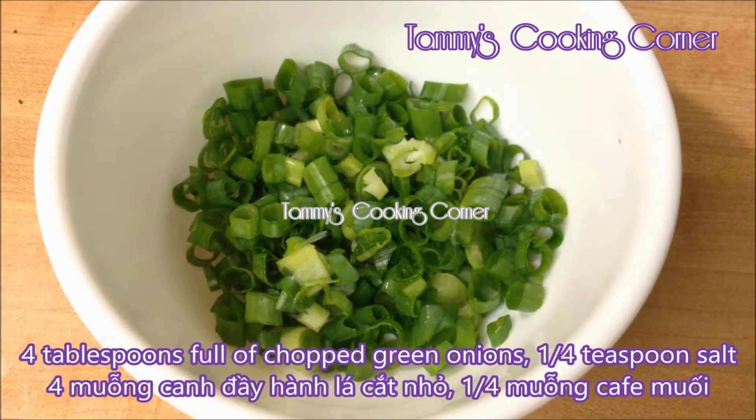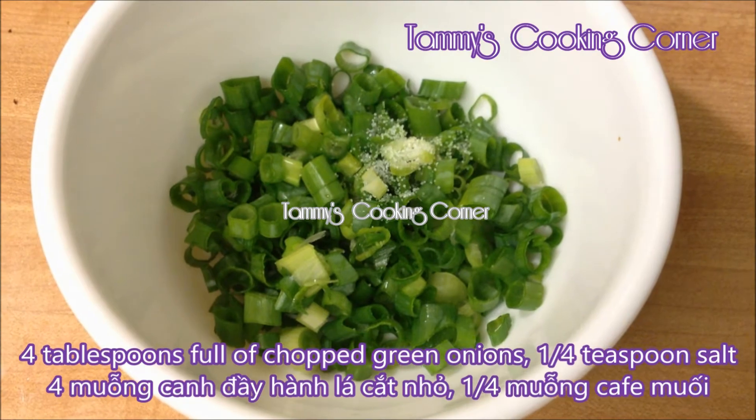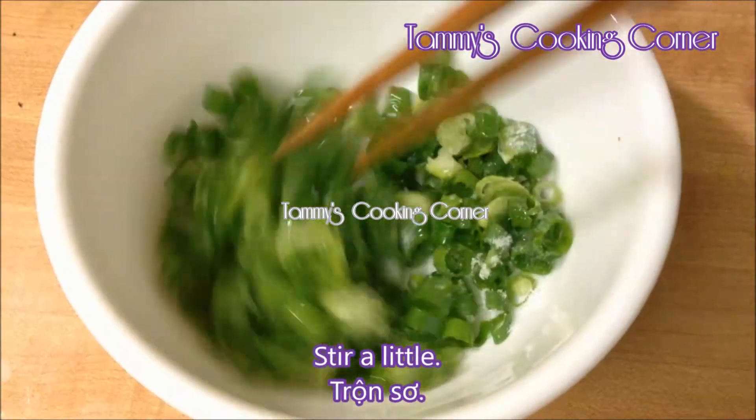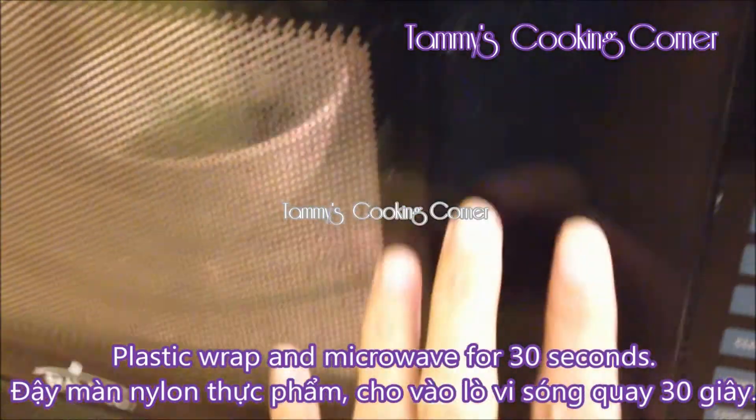In this bowl, I have 4 tablespoons of chopped green onions. Add in a quarter teaspoon of salt, ½ teaspoon of sugar, and 2–3 teaspoons of cooking oil. Stir it up a little, then plastic wrap and microwave for about 30 seconds.